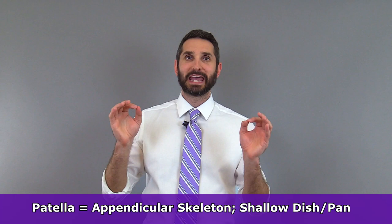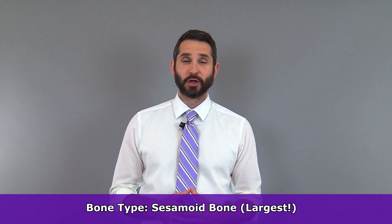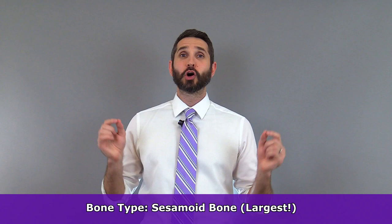Anatomists classify this bone as a sesamoid bone, which is usually considered a subcategory of short bones, and it also happens to be the largest sesamoid bone in the human skeleton.